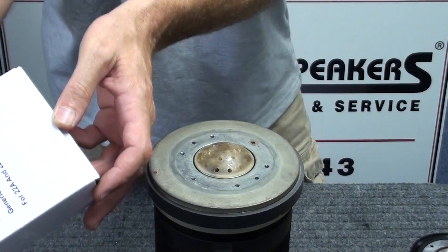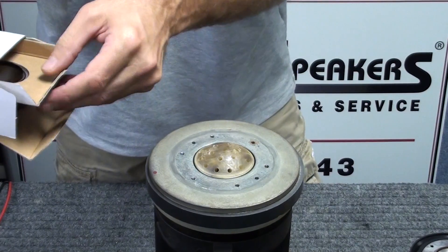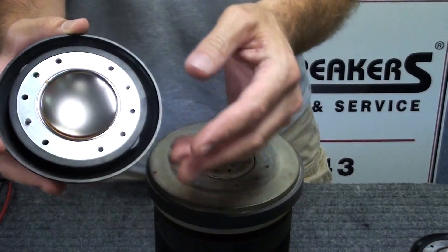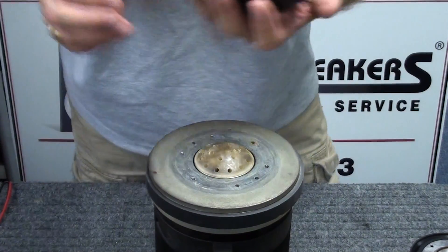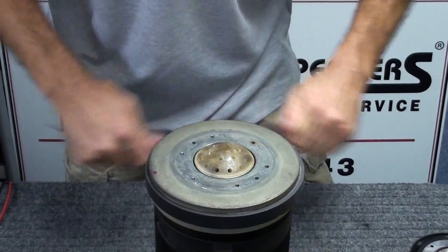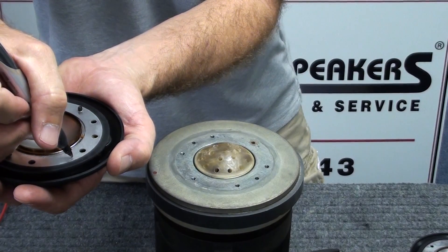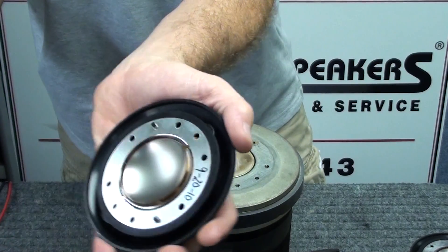The new diaphragm comes boxed just like this — simply remove it from the packaging. You'll see that the new diaphragm has the same guide pins as the old one. Make sure everything looks round and clean, and it does. I like to mark the diaphragm with a date before installing it, just to keep track of when it was installed for service, using a black Sharpie marker.